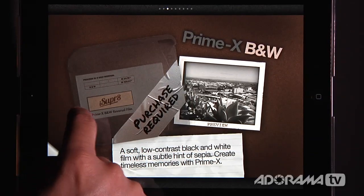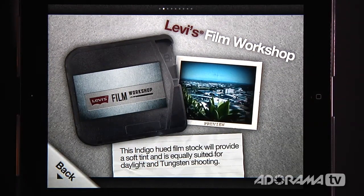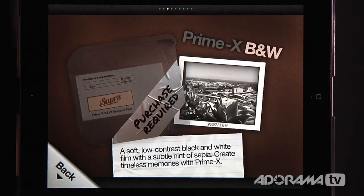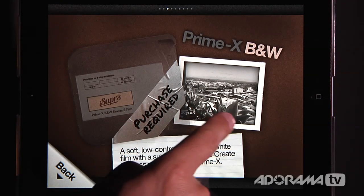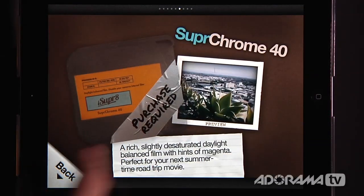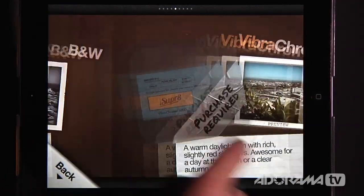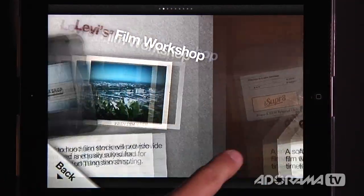If I swipe back and forth, there's Levi's Film Workshop stock, and there's True 8 100D, which shows you what that looks like. So there are two that are free. And if I want, there are all these different film stocks you can buy for about a dollar. I can go through here — there's a different black and white, some Vibrochrome, some Superchrome. These are really neat add-ons that you can get for your films.